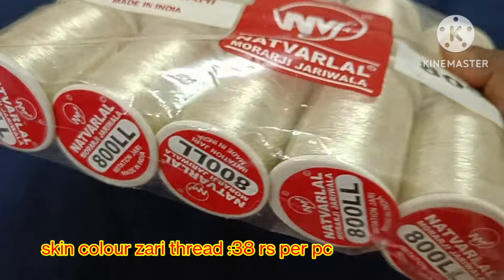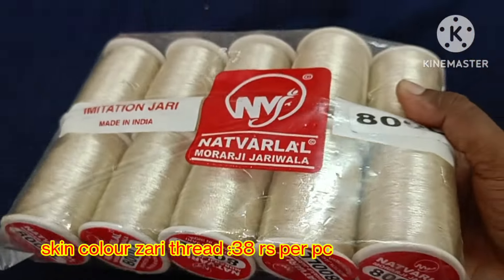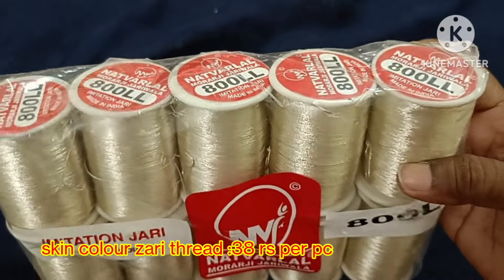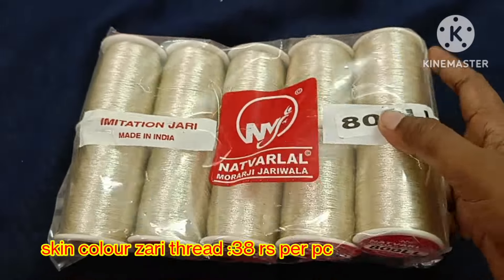Netball brand — this is a piece price of 38 rupees. We use this for border outline.